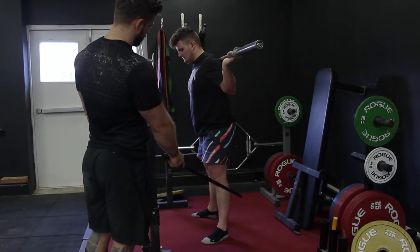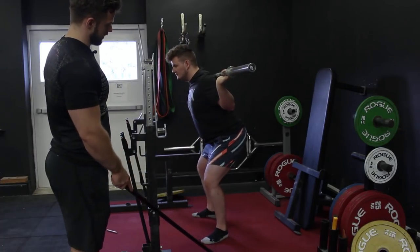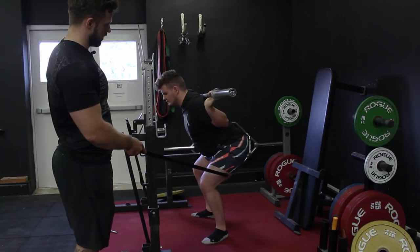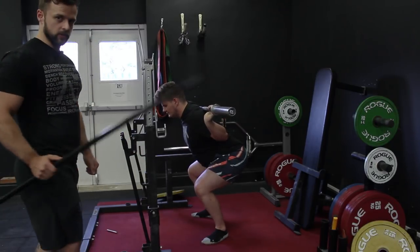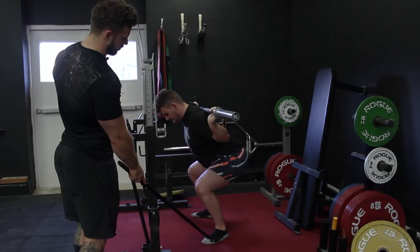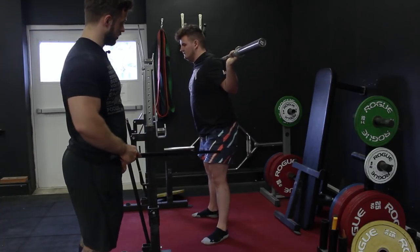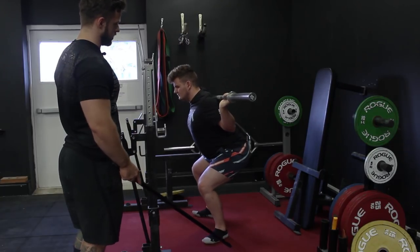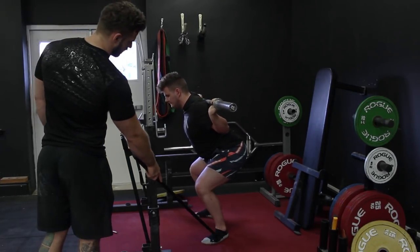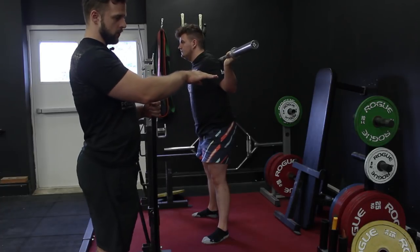Pause squat number two is pause in the hole then pause just above the hole. Do it wrong first — be relaxed in the hole. Off you go: relaxed in the hole, so the tail tucks under, and as he drives forwards and up, pause halfway up. You can see the bar path because he was loose — it shot forwards, so his bar is now closer to his toes. Now he's going to be a little bit tighter in the hole — come down, squeeze that bar, better position, as he drives up... that bar path is much straighter, midfoot. Pause number two, and then up. That's the double pause.